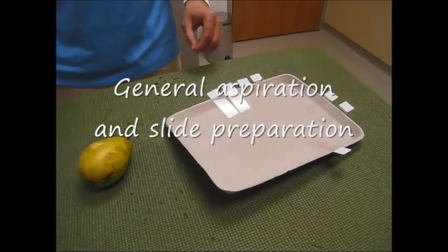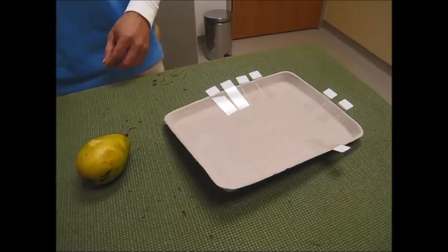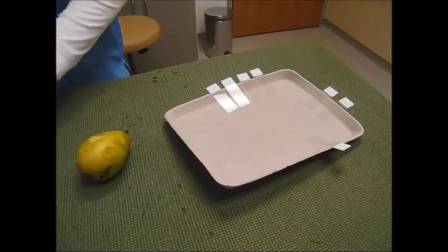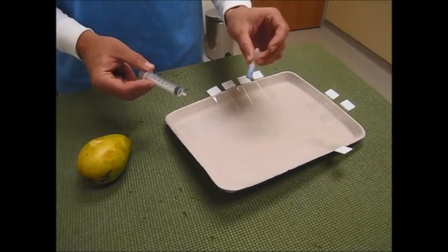First, start out by laying out three or four slides that you're going to spray your aspirated material on. Next, you will need a 22 gauge needle and a 6 or 12 cc syringe.